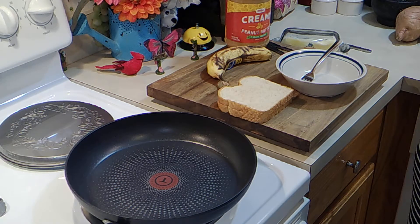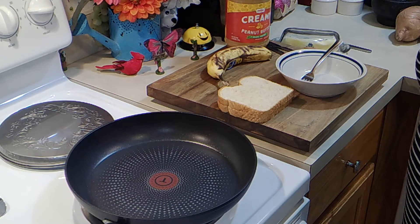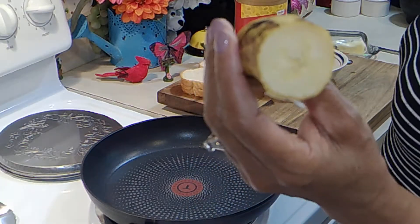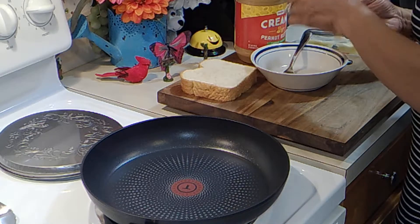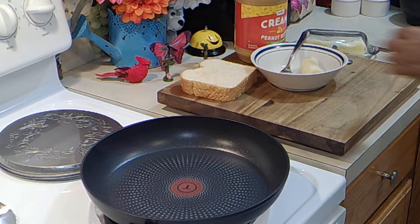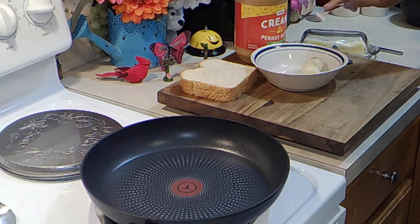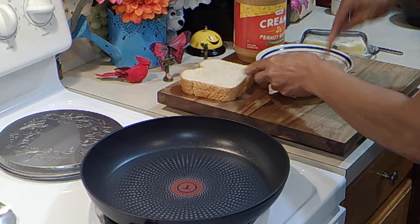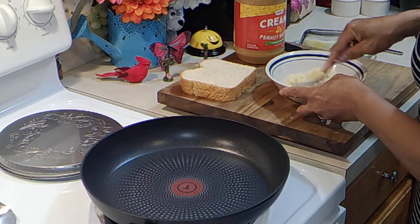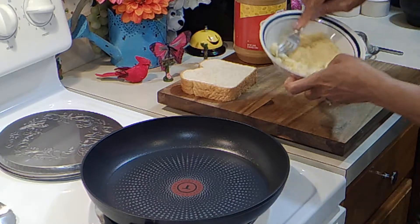Hey there, have you ever had an Elvis Presley peanut butter and banana sandwich? Let me show you how to make one. I have half of a ripened banana — put it in this bowl right here. Take this end off, not the seed end, and just take a fork and mash this up. From what I heard, he lived for these sandwiches.